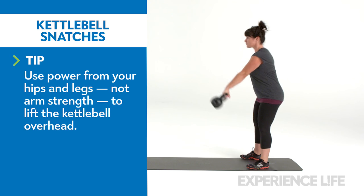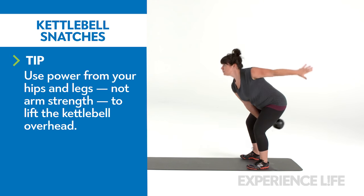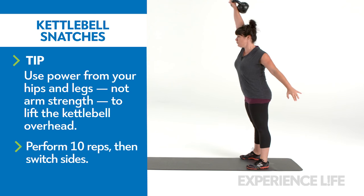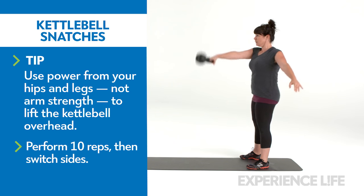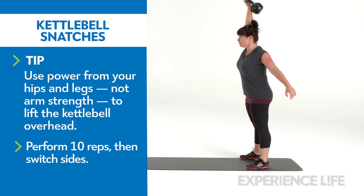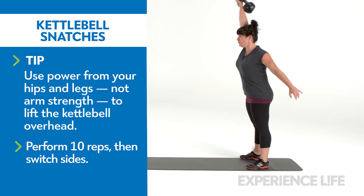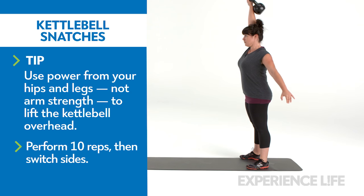Begin with the same setup as the kettlebell swing. Hike the kettlebell high between your legs, then use the power of your hips to propel the kettlebell forward. But instead of swinging the kettlebell in front of you, quickly stand up and pop the kettlebell up and overhead. After the kettlebell passes your face, punch the weight toward the ceiling and fully extend your arm. The kettlebell should gently come to rest on your forearm.